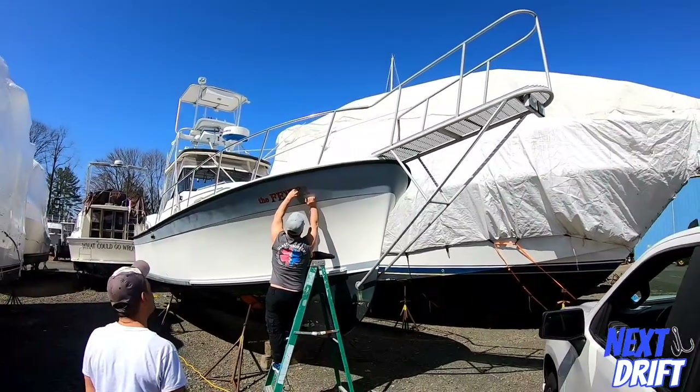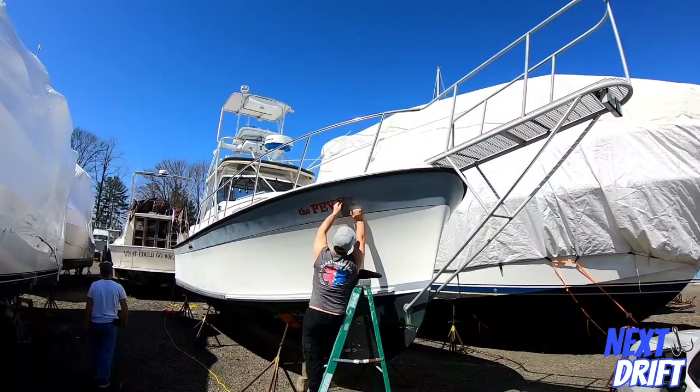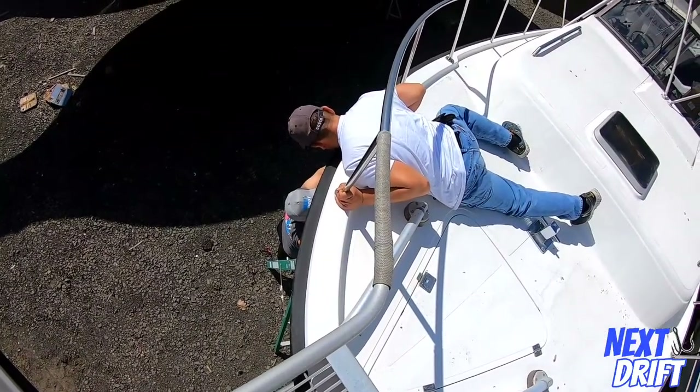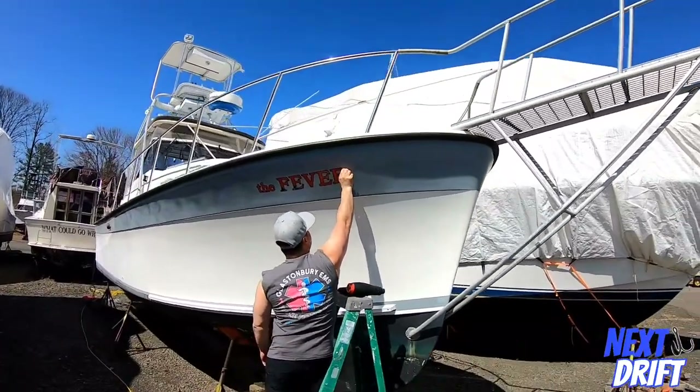Hello, and welcome to another episode of Next Drift. The weather's getting warmer, fluke season is just around the corner, and we started working on getting the big boat ready — the 35-foot Sea Fever — and tuna season, fluke season, all that good stuff.